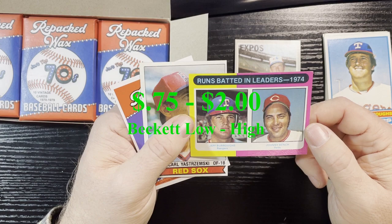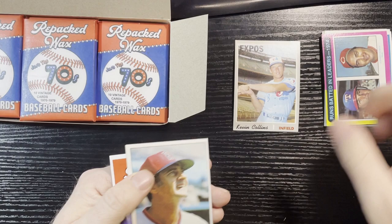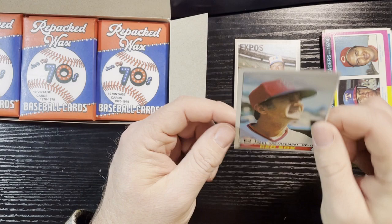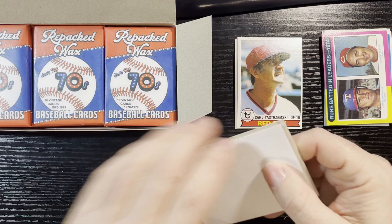We have a Johnny Bench and Jeff Burgess 1975 Topps — it's in good condition, a little off-centered, but oh, there's a crease right there. It's hard to see but it's there — too bad. It probably has a little value with the Johnny Bench on it, so we'll put this aside. Very last one in the pack: very nice 1979 Carl Yastrzemski, and that one is in good condition. You can never go wrong with a Carl — I will take that.